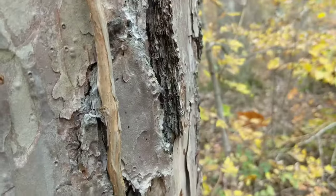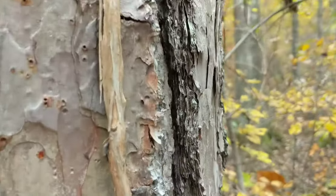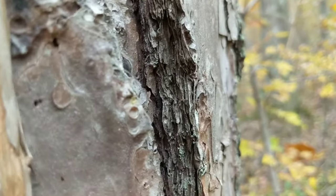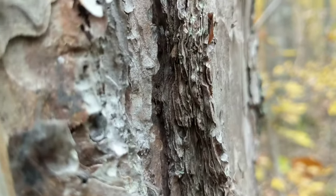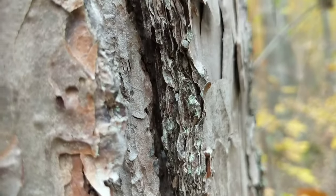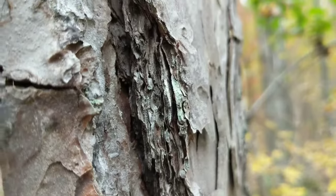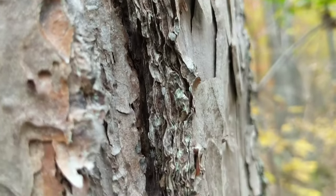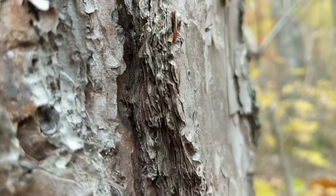If you look at the bark from the side, it reminds me of if you toss a book in a fire and let the edges burn up — it has all kinds of paper-thin layers that look like the burnt edges of a book. Pretty cool.